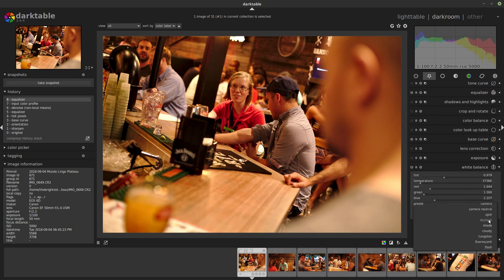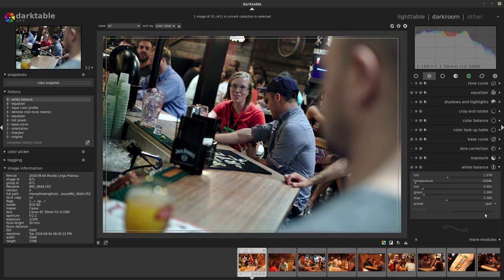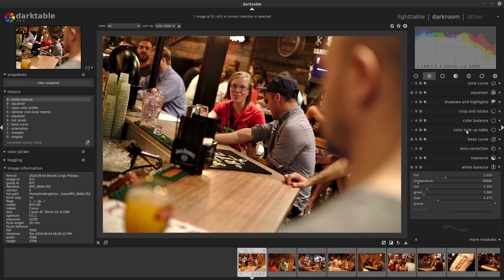For white balance, I started using spot white balance and I find a spot that I know is supposed to be white or a shade of gray — anything on the spectrum from pure black to pure white. For instance, this guy is wearing a gray-white shirt, so if I say this is supposed to be white, Darktable will adjust the white balance of the picture to match that as the white tone and the rest of the colors follow suit. Now we have a much more natural tone, but I think it lost a little bit of life, so I'm going to bring it up to around 3000 Kelvin to make it a little warmer.